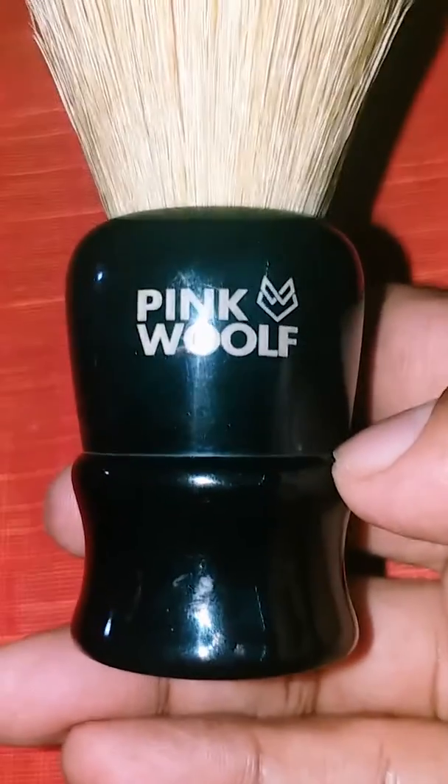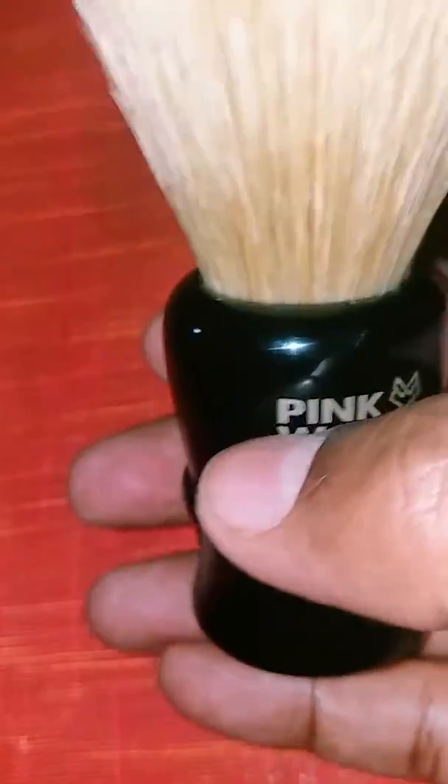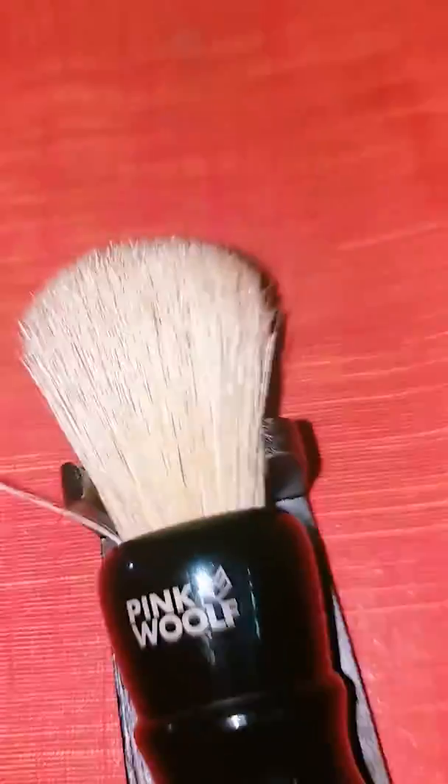When shaving, it splayed very well and it really worked out a good lather with excellent exfoliating capabilities. Sometimes I prefer a brush with a good scritch and this one really did a great job.